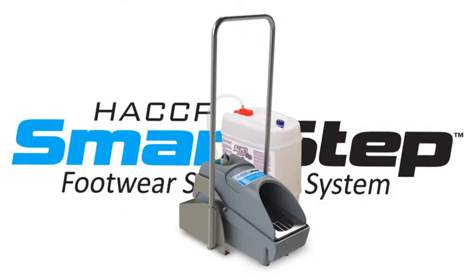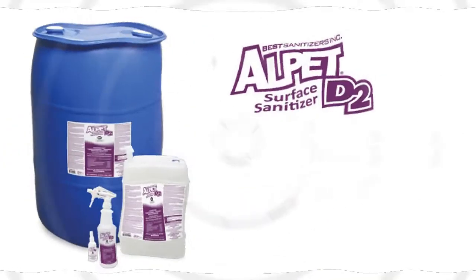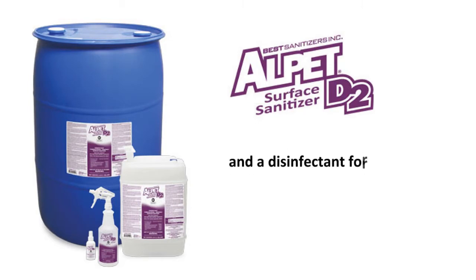The HACCP SmartStep dispenses Alpet D2 through a closed-loop system to reduce the possibility of cross-contamination. Alpet D2 is a ready-to-use, no-rinse surface sanitizer for food contact surfaces, and a disinfectant for non-food contact surfaces.